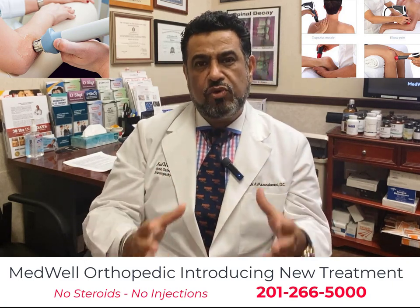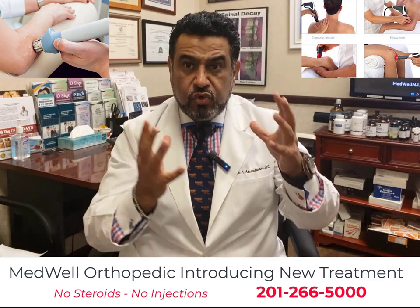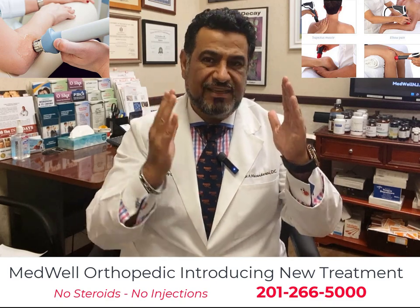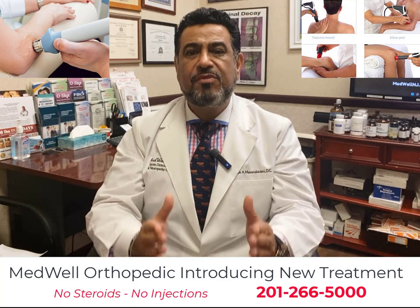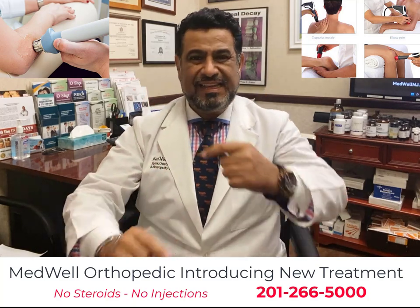This treatment sends acoustic sound waves to the area of the body it's applied to, and it starts healing the area immediately. It also works great on adhesions such as adhesive capsulitis of the shoulder and scar tissue formation.